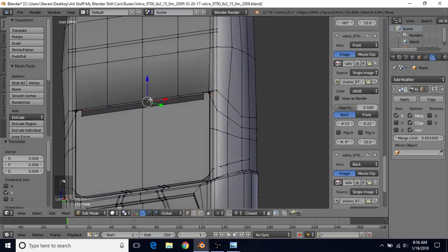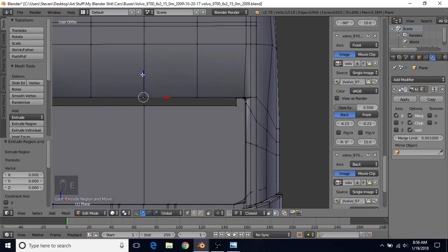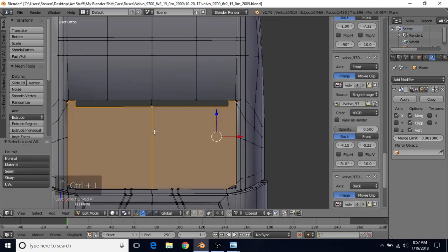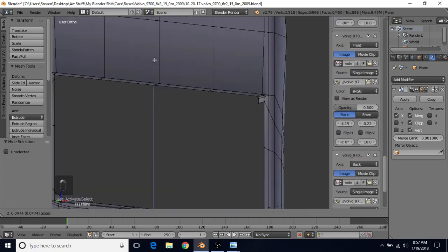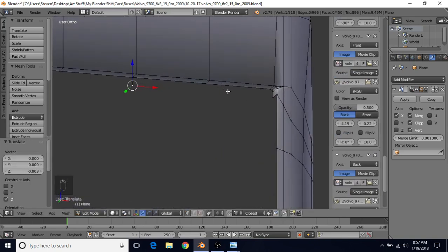Take this center vertex, do E to extrude, right click to cancel, and bring it down a little. We actually want to hide this back door to make it easier, so select one of these vertices, do Ctrl+L, then H to hide. Take this vertex and grab it on the Z axis, hold Ctrl, and snap it to the other vertex so it has the same Z value.